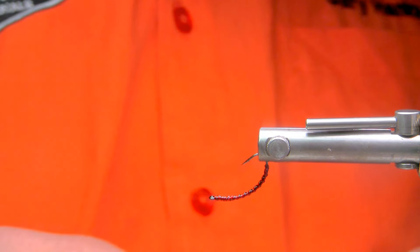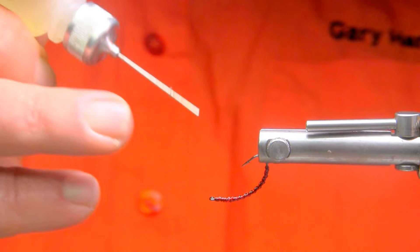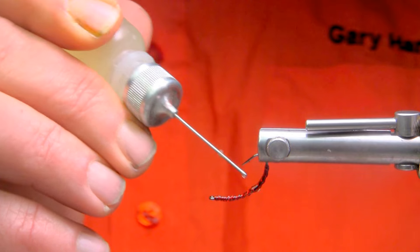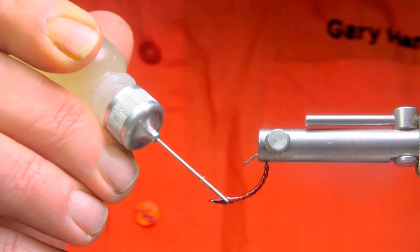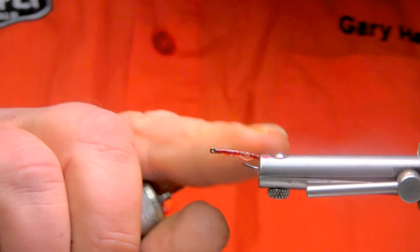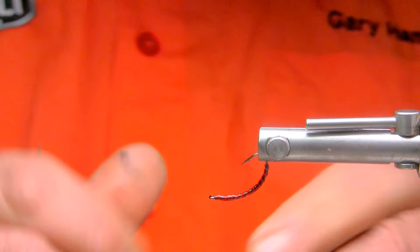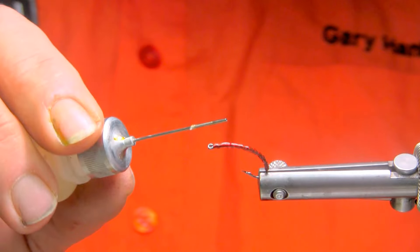Then apply some head cement — which I've conveniently misplaced. Sorry, there we are. I find two coats of head cement is just sufficient. You don't have to build a thick layer by any means of head cement or even UV resins. We just brush it off if it were a little too thick, and that gives us a nice little clear coat. Two coats most of the time, as long as it's all the way around.